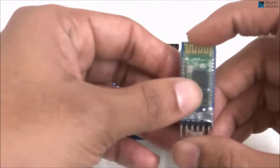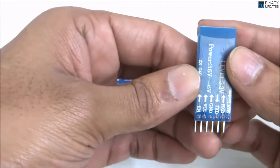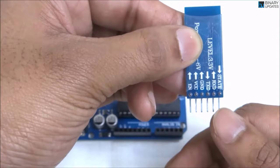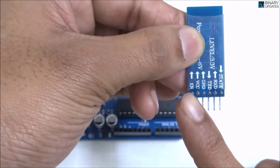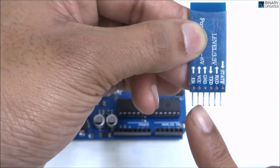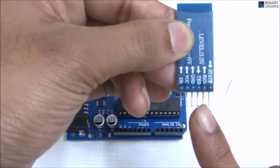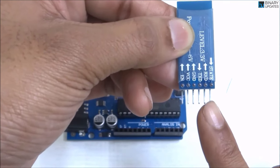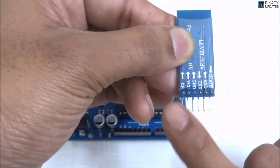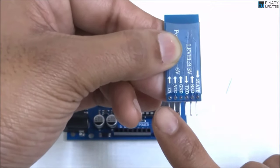If you look at the front side of the HC-05 Bluetooth module it will show you some kind of antenna. On the back side you can see every pin on this module. Each pin has a name: the first pin is Enable, second is VCC, third is Ground, fourth is TX, fifth is RX, and then State.